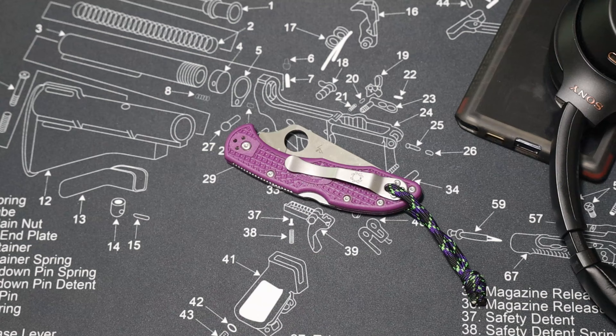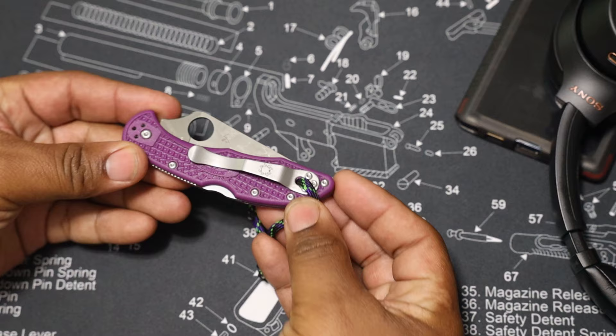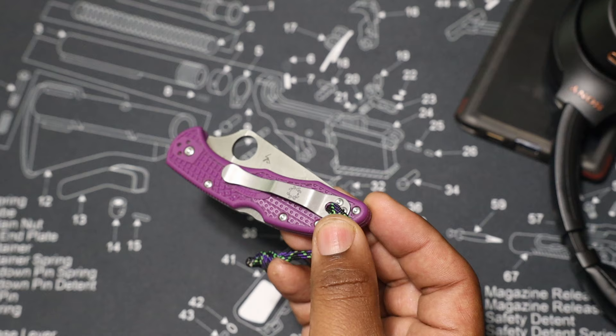I know you've seen a thousand reviews on this Spyderco Delica 4, but here's another one. I want to talk about the Spyderco Delica 4 in the urban environment. I live in an urban suburban area — I live in Maryland — and I commute to DC. One thing you have to deal with in the urban environment is the law.